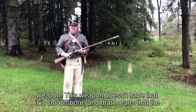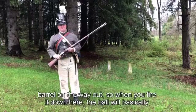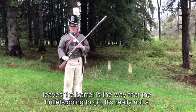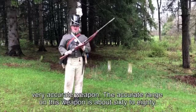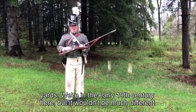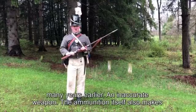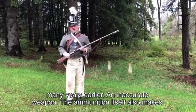This weapon is smoothbore, which means the bullet doesn't really fit into the barrel — it kind of bounces down the barrel on the way out. The last place it bounces before it leaves the barrel determines the direction the bullet goes, so it's really not a very accurate weapon. The accurate range on this weapon is about 60 to 80 yards, not much different than the accuracy of the weapons used at the Battle of Fort Necessity many years earlier.